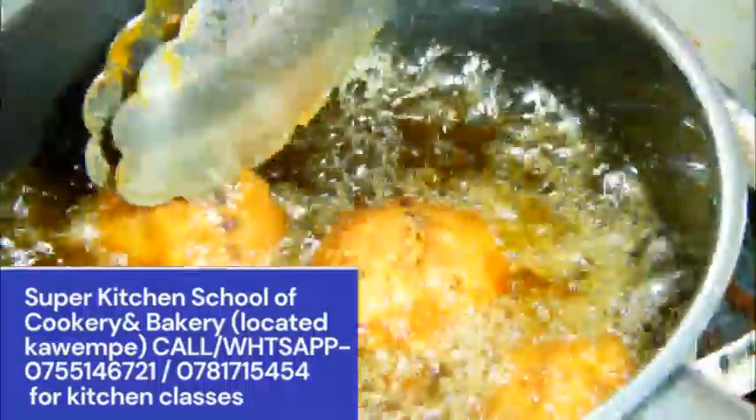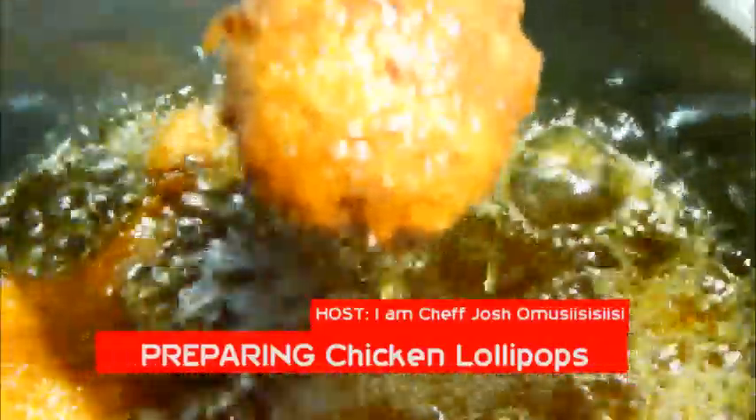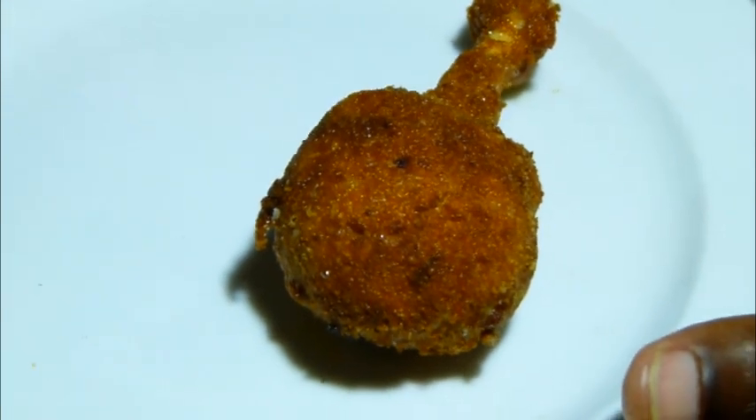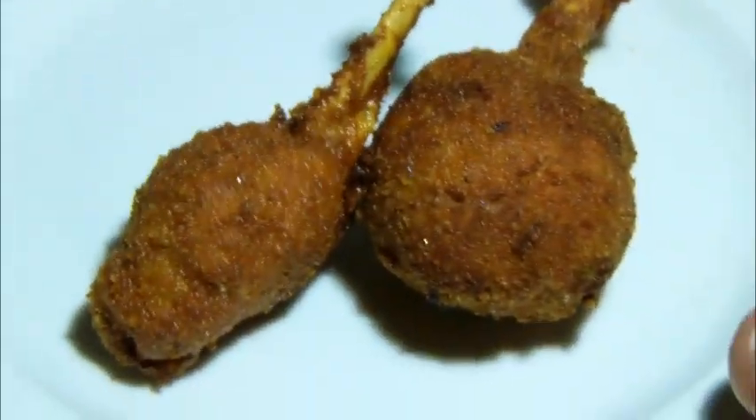We are looking for that beautiful coat. Since they are not ready — they are still raw — you have to take some time deep frying. That's why I told you to start on low heat. We are going to serve because our lollipops are good to go.